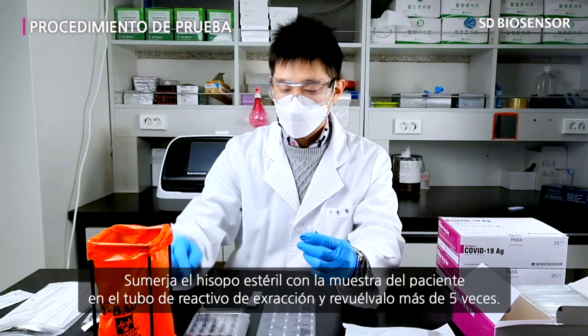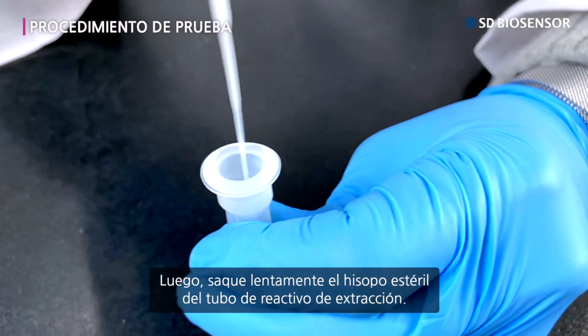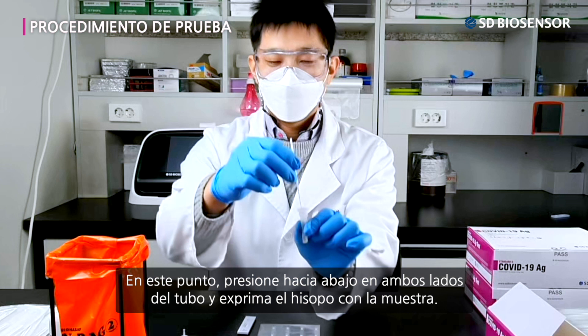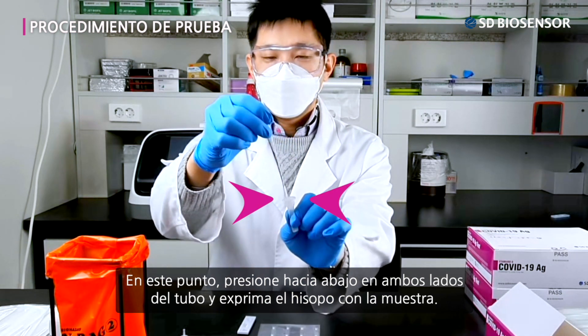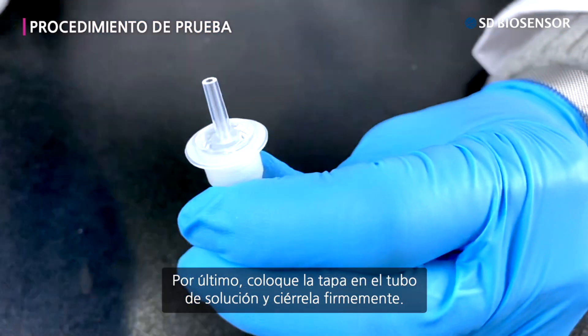Dip the sterile swab of the patient's specimen in the extraction buffer tube and stir it more than five times. Next, slowly take out the sterile swab from the extraction buffer tube. At this point, press down on both sides of the tube and squeeze out the specimen absorbed by the sterile swab. Lastly, place a nozzle cap on the extraction buffer tube and close the nozzle cap firmly.